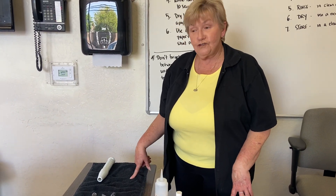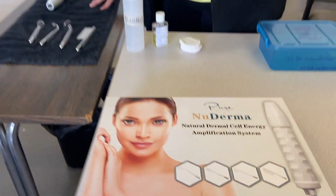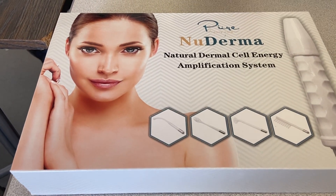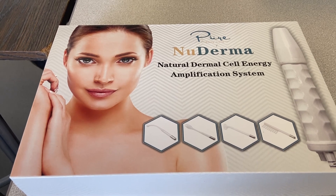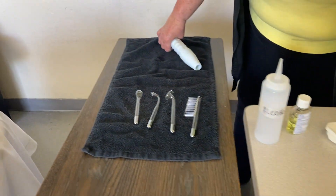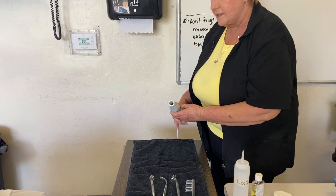Today we're going to be doing an indirect high-frequency facial. There's a box where the machine is that kind of tells you what it does. It's used in this method to treat dry skin, to increase oil production and blood circulation, or to even get product penetration better into the skin.